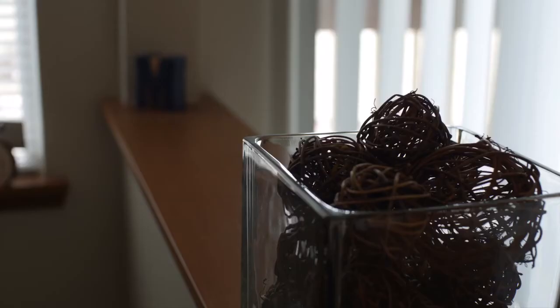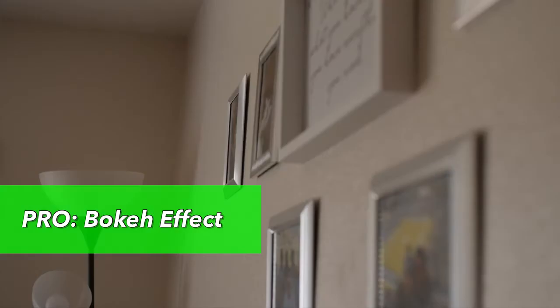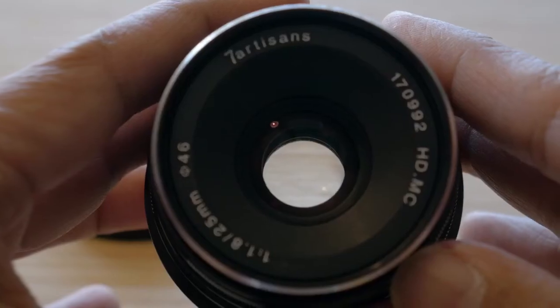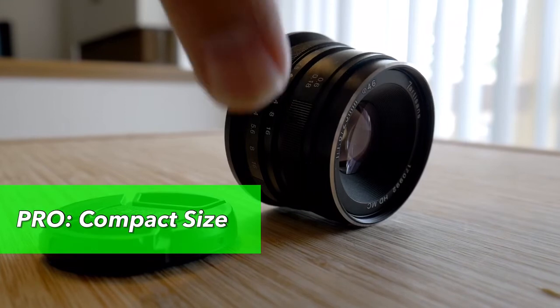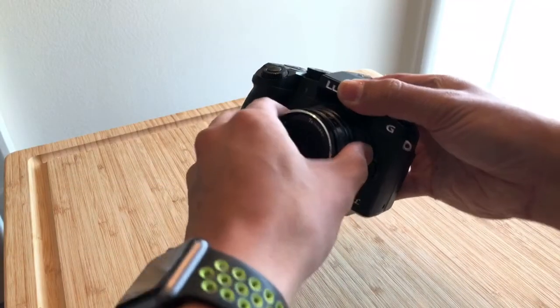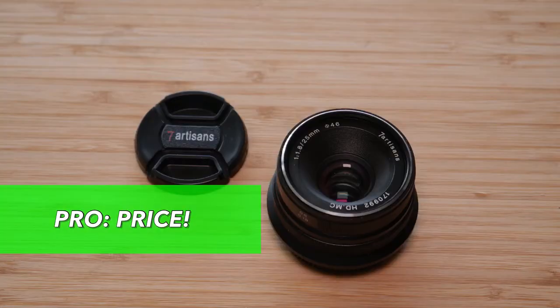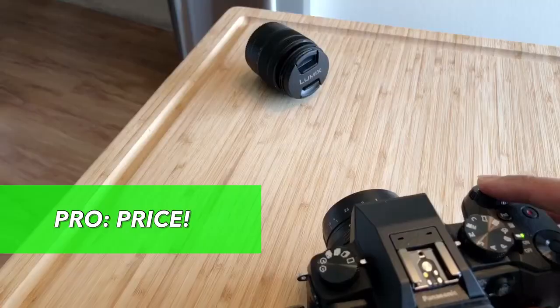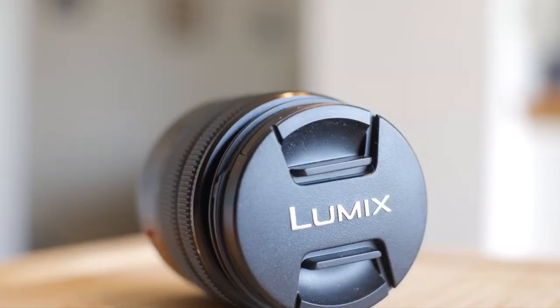Now let's get on to the pros and cons. Pro number one: fantastic bokeh — the blurry background you can achieve with this lens is a huge plus. Pro number two: size. Being a prime lens, it doesn't have a variable zoom, so the final product is a lens that fits the camera body extremely well. And third: the price. This lens is cheap — you can find it on Amazon for about $70, which is awesome compared to the $1,000 plus lenses for this focal length.